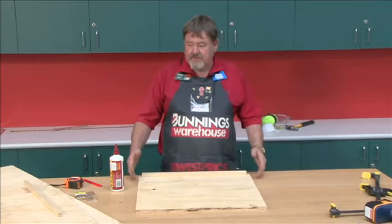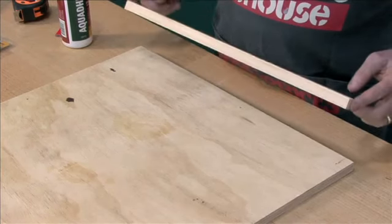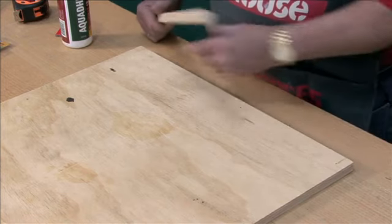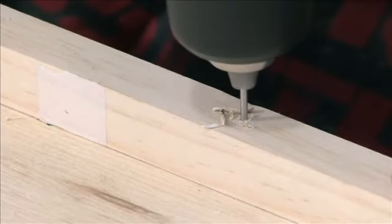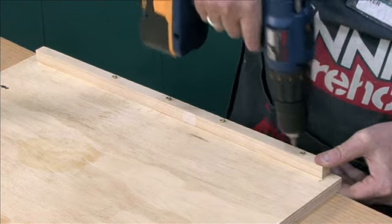The first step in making this box is we're going to work on the sides. Using the 19x19mm pine and measuring in 16mm from either side, we're going to glue and screw this piece of pine right at the base of each side — that's where the floor is going to sit.